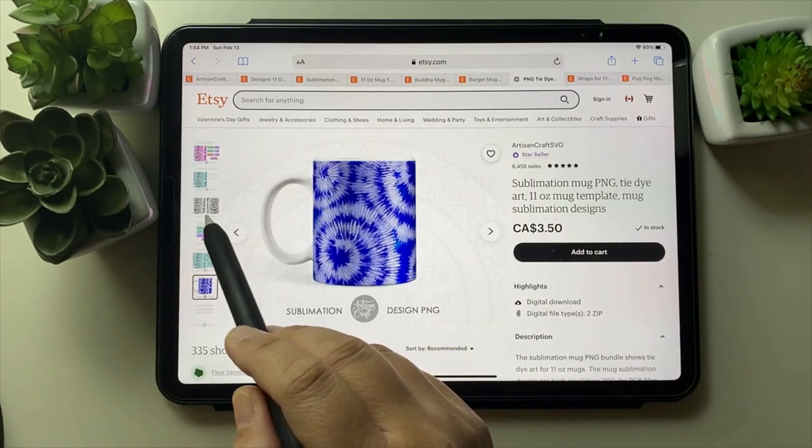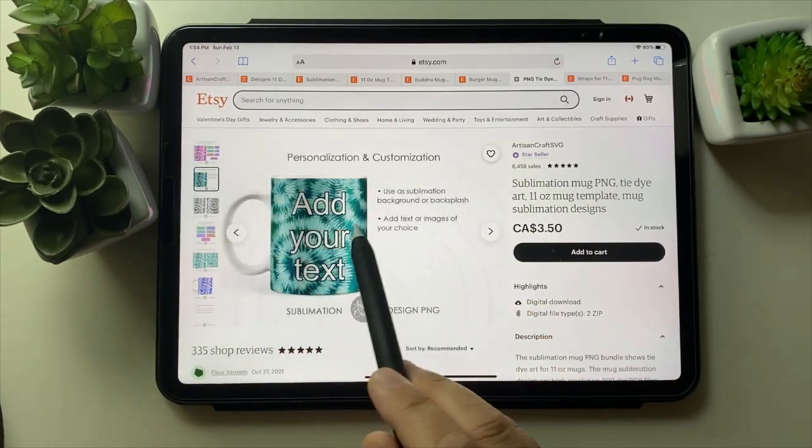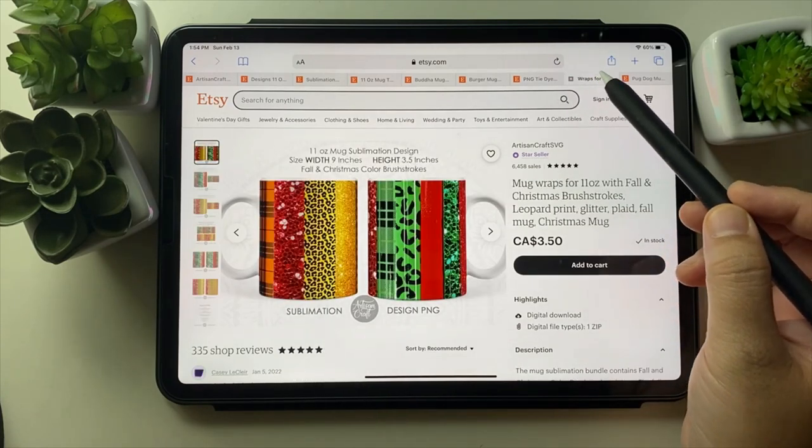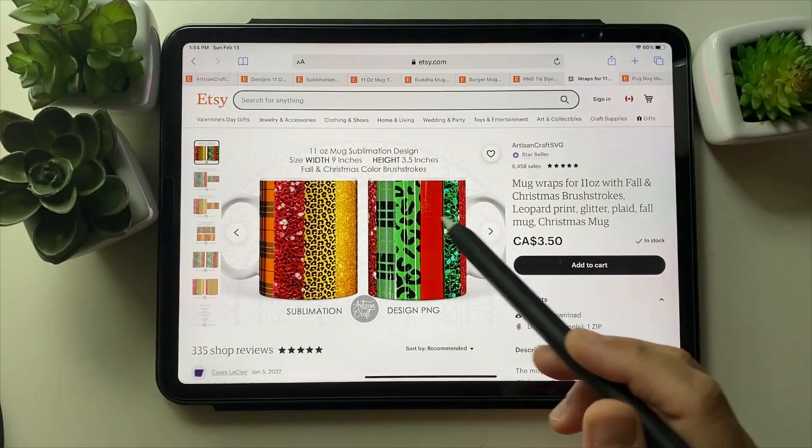These are tie-dye mugs and they are selling very well. You can add the text of your choice very easily, and they will make unique gifts.